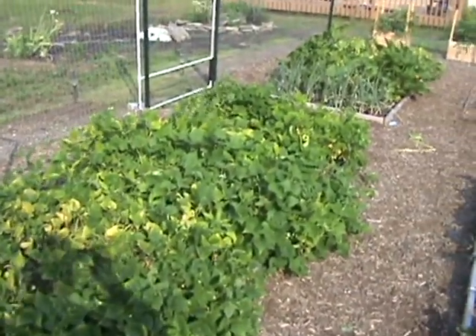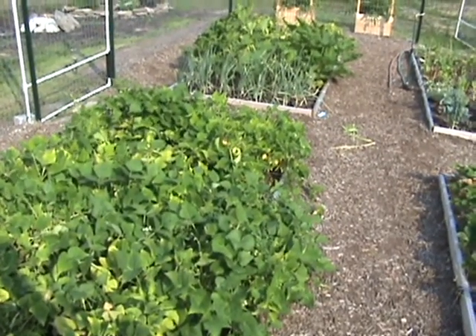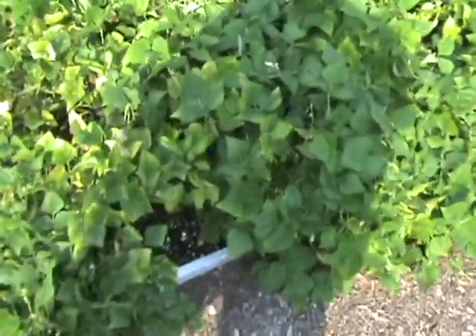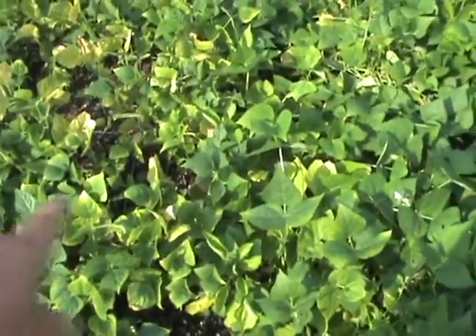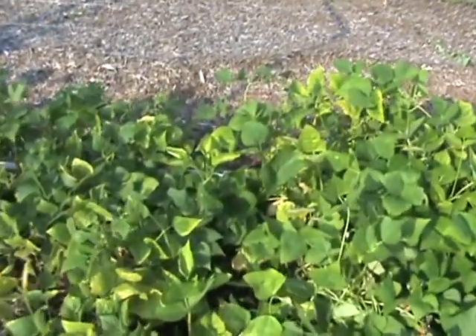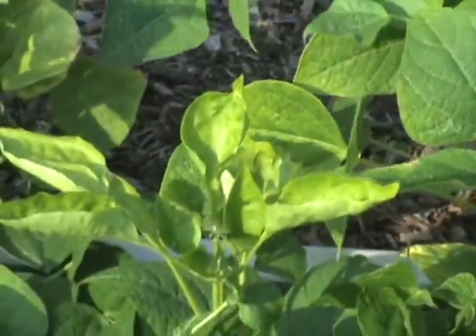The beans have run amok. Apparently a half runner does not mean bush bean, although it said bush bean on the package. It also said half runner, so I probably needed to trellis those up. But somewhere in this mess, between the cranberry beans and the half runners, are some pepper plants — I think you can see one right there. I don't expect to get any peppers off of those.